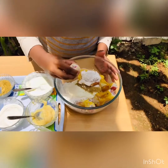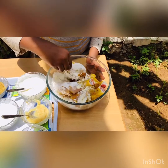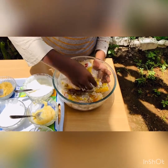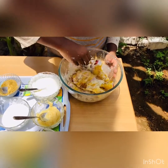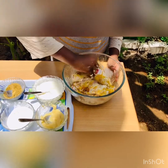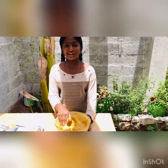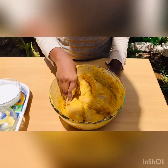I am going to mix it well. Now the marinated chickens are ready. Next I am going to keep it in the refrigerator for four hours.